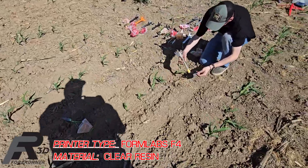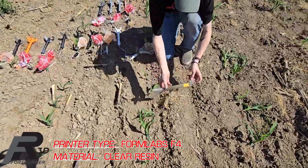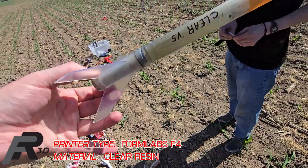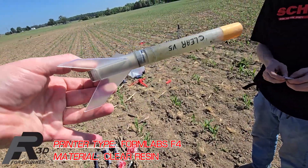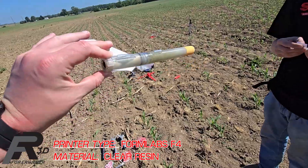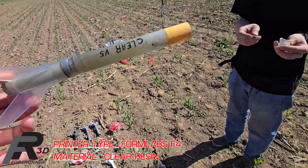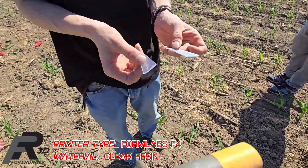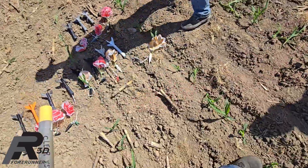I think we got this one from Iran — it's one of them Iranian model rocket kits. The tube held up. Definitely a little warm. And yeah, it didn't really do so well on the impact, but all things considered, not the worst outcome.